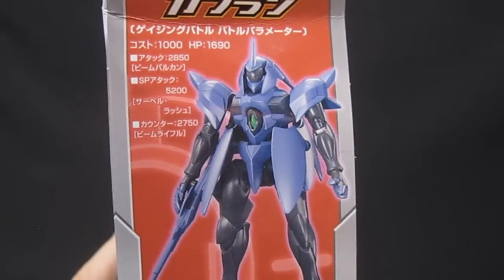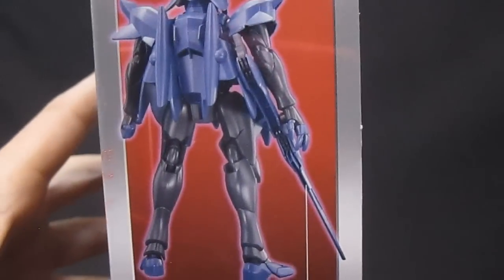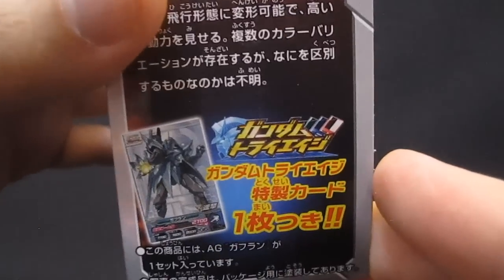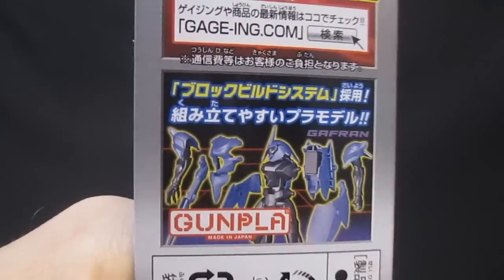The box art is probably going to disappoint a few kids because they'll think it'll look that good, but with the colors inside it's not going to be too far off. You do get the beam rifle there which is long and doesn't seem to attach as a sword, and yes, you get a card for Gundam Tri-Age. Here's the advertisement for the game you can go play in the mall, and the block build system.